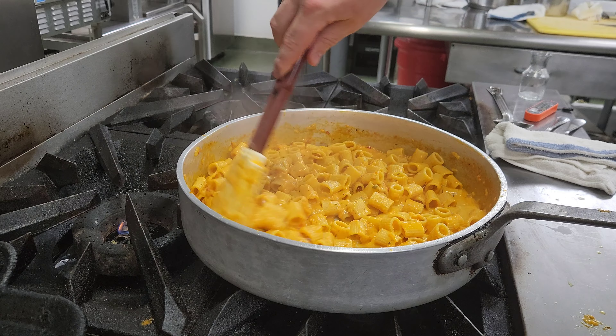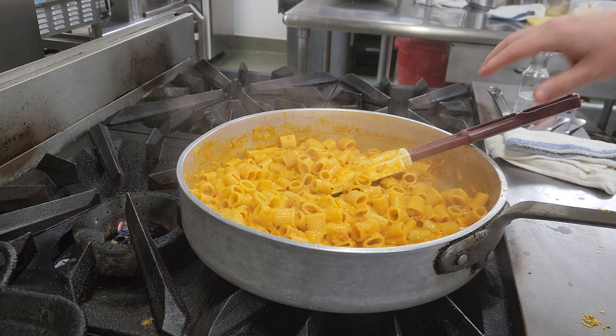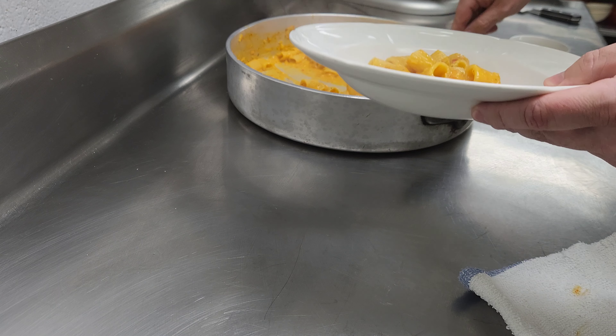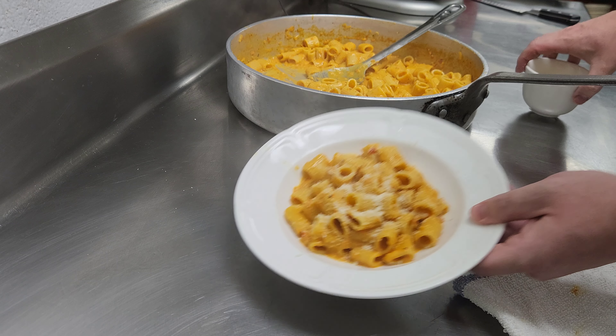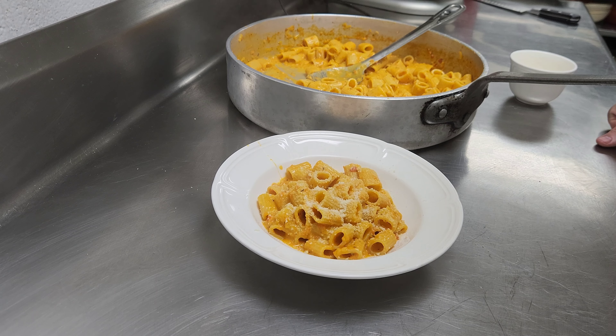I think we're kind of where we want to be here — nice spice from the peppers, salt level's good, texture's good. So now we'll plate up. Scoop it into the bowl — probably three good scoops is a nice-sized portion. Add some cheese on top and you're good to go. That was one pound of pasta and one quart of sauce, so you probably have four to six portions. Super delicious dish — really hearty, and if you want to add some shrimp, chicken, or crab in there, those are all really great options.